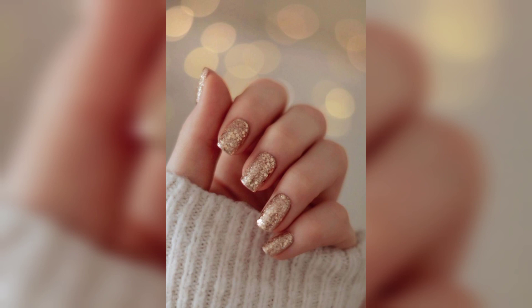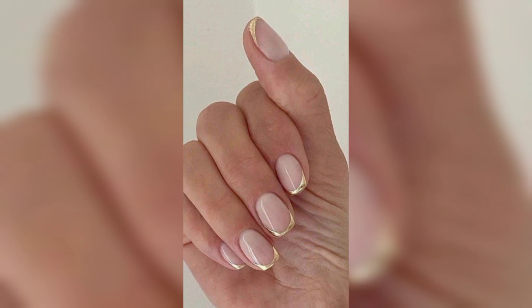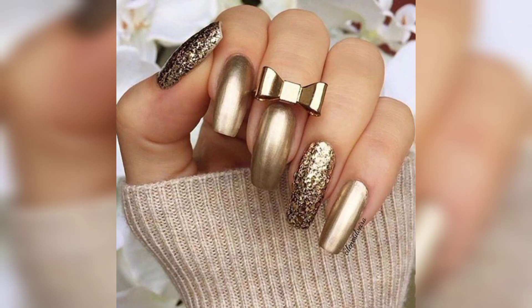Due to its nature, a gold polish has a tendency to accentuate any damage or texture on your nails. Thus, ensuring you have well-groomed cuticles and a smooth nail plate before applying the polish is essential, as explained by a nail artist. This is especially important for designs like this one, in which the gold pattern wraps around the border and truly highlights the nail itself.